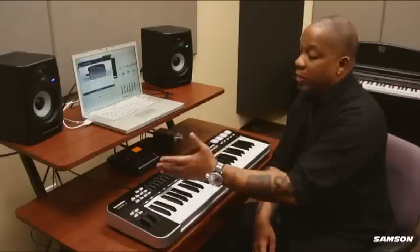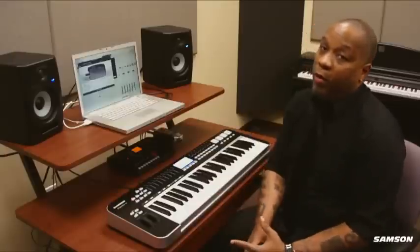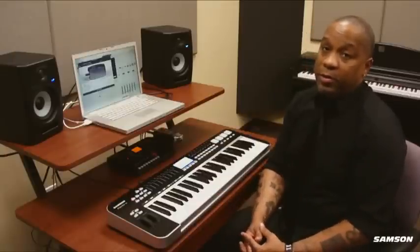This is a really cool keyboard because it can be as simple or as involved as you want it to be, depending on what your musical needs are.